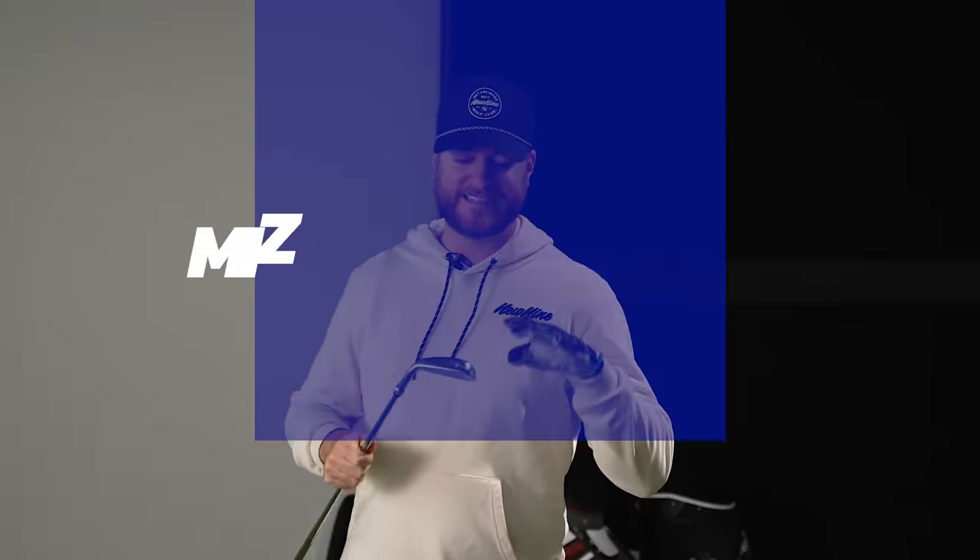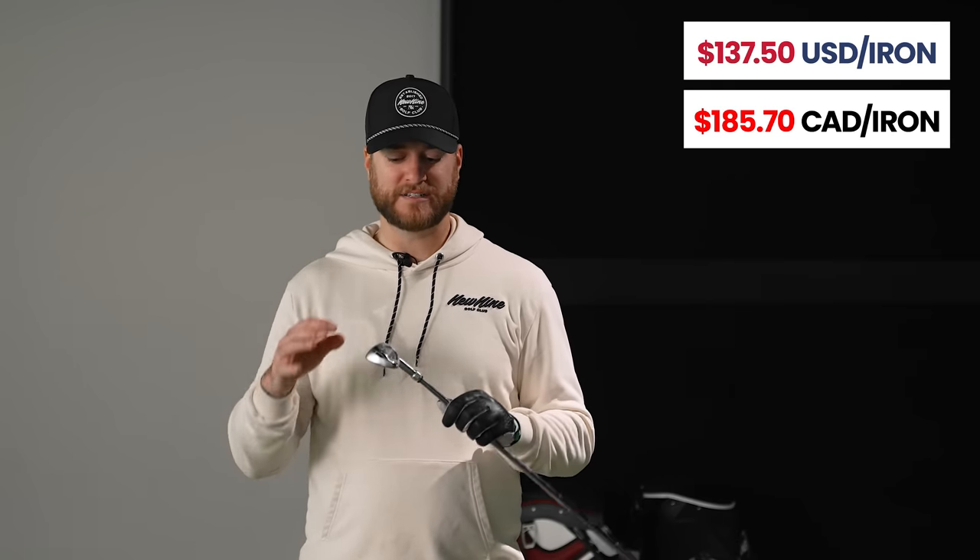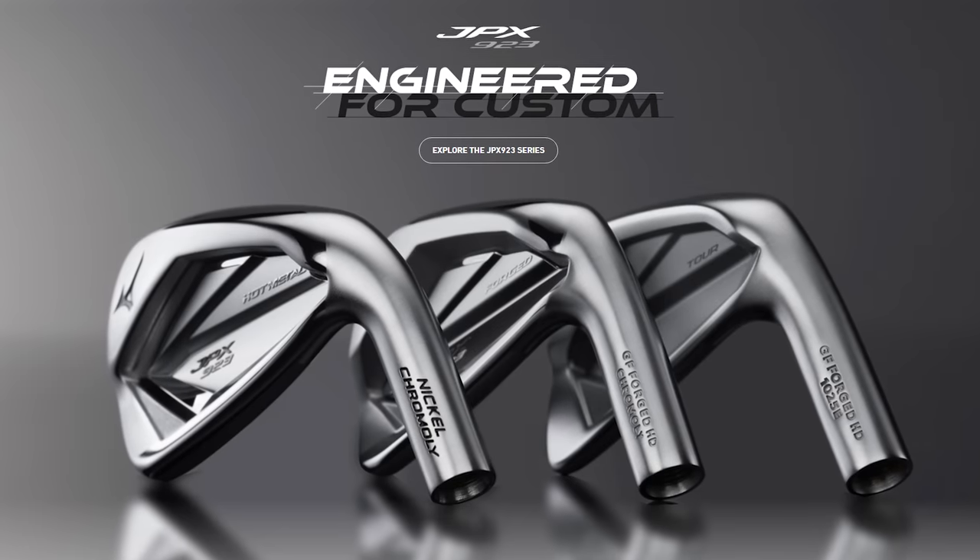The first club I'm testing is the Mizuno JPX 923 Hot Metal. This club won the best game improvement club of 2022. The life cycle of irons is a little different than drivers — every manufacturer is different. I'm including this because it's still part of the current Mizuno lineup; this is still what Mizuno is offering in 2023.